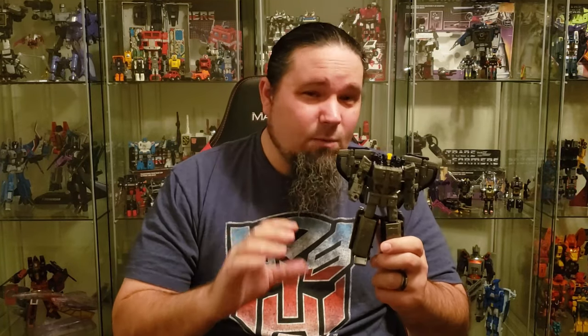Hey everyone, welcome back to Ghost Prime Transformer Reviews. I know I've been absent a little lately, but I do plan on coming back here with regular reviews shortly. Today I'm going to take a look at Astrotrain from the Siege line, or the Earthrise line if you're finding him in stores now. I picked this guy up on Hasbro Pulse. He is a $50 leader class figure, about the size of a Voyager. This is becoming a trend with all the new figures. Is he worth a leader price point? I don't know — that's a question for you.